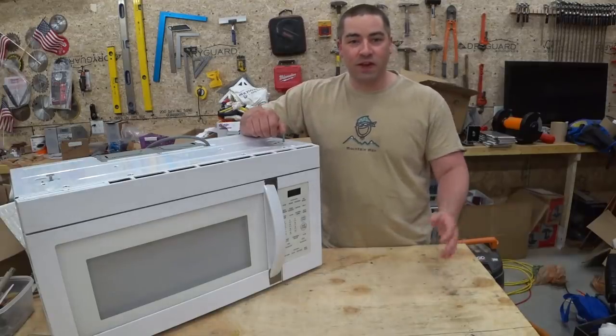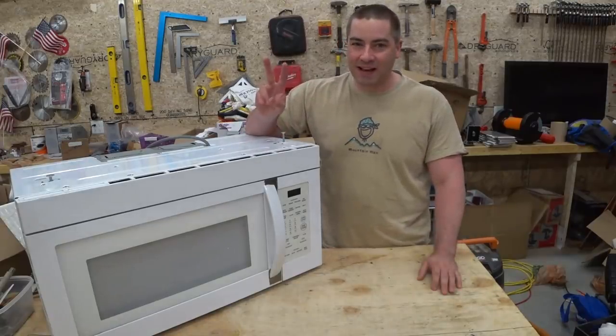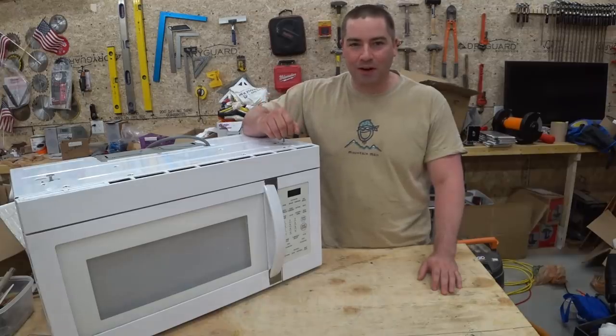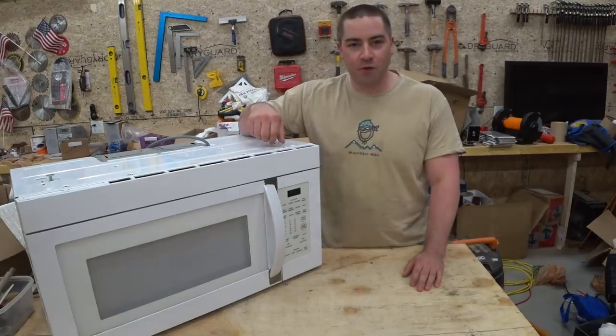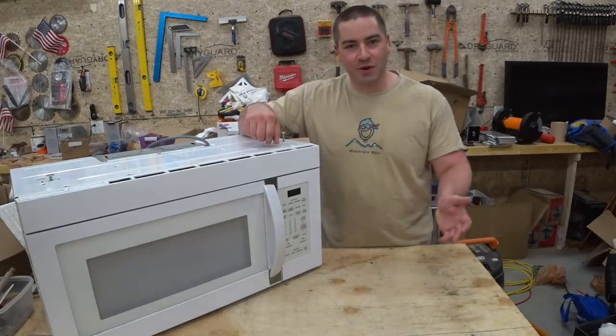Welcome back everybody. This video is going to be my second attempt to make a spot welder. This time around, instead of using a battery, I'm going to try using the transformer out of this microwave. So here we go.